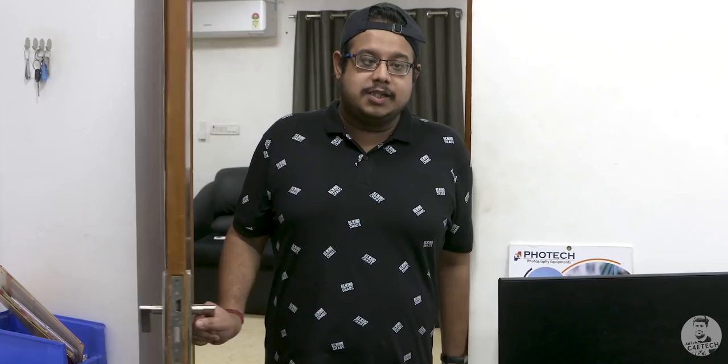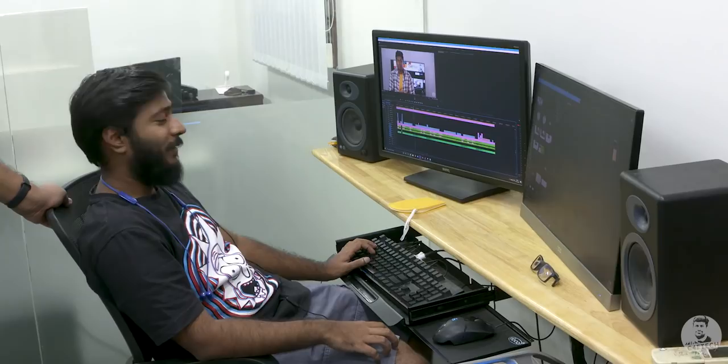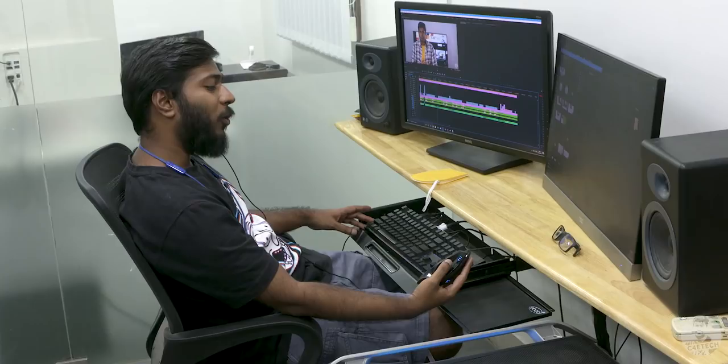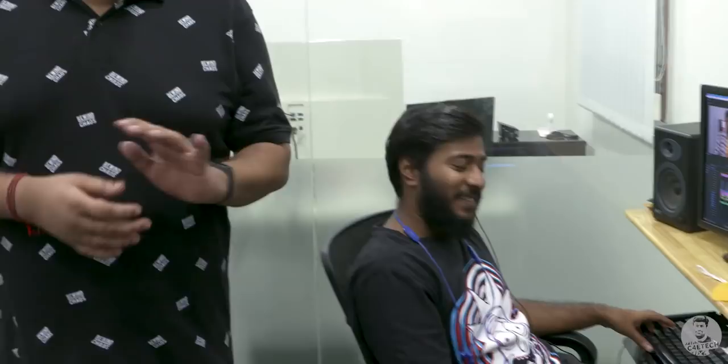This is the editing room — this is where all the magic happens. This is the primary editing rig and this is the editor Shubham. So Shubham, what are you working on? I'm currently working on a new video project which should probably go live by Saturday. The setup has dual speakers and dual monitors — a BenQ 1440p and a 1080p display from AOC — along with the Logitech G402 and a Cooler Master keyboard. This is the primary editing rig because it has the Intel i9-9900X, 64 gigs of RAM, and a 1080 Ti.